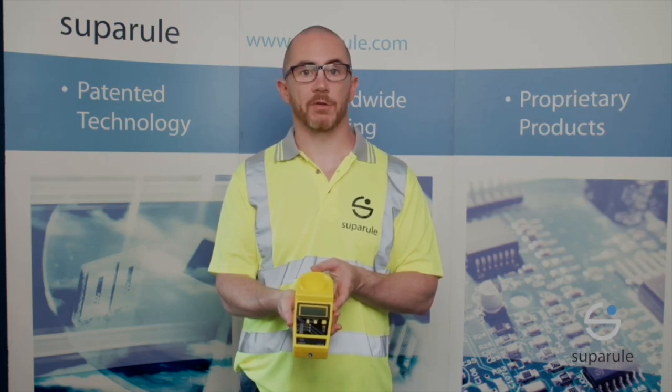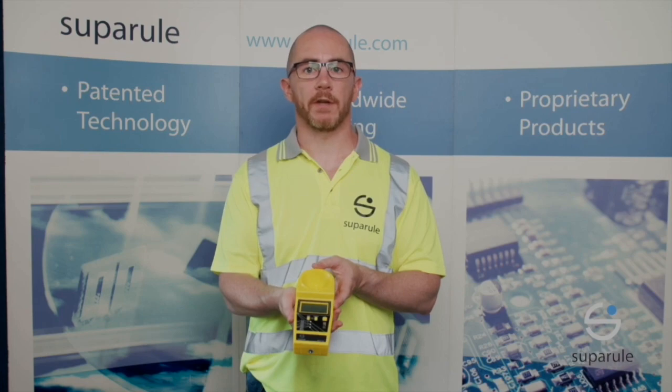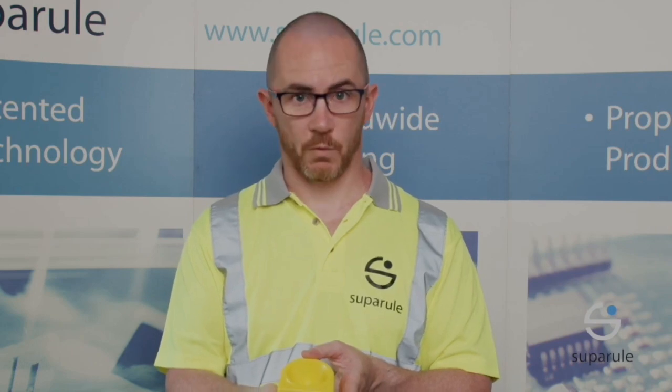The CHM replaces traditional measurement methods, for example telescopic poles, providing significant advantage of safety, as there is no contact with the cable, and efficiency, as it is a one-person operation.